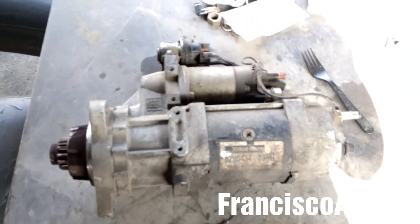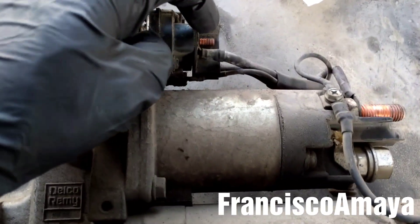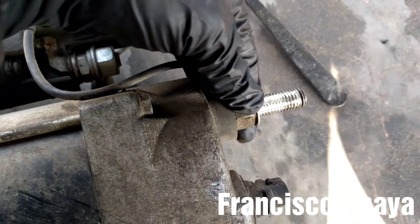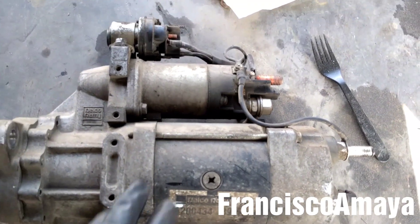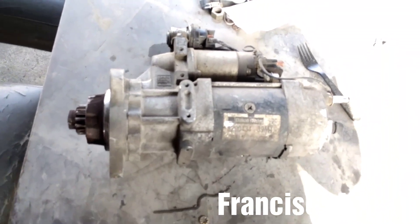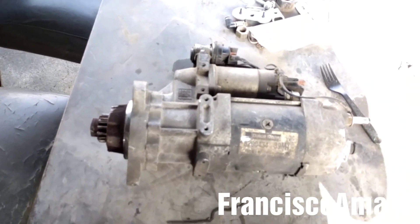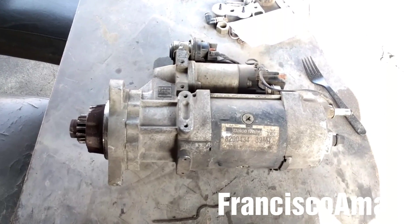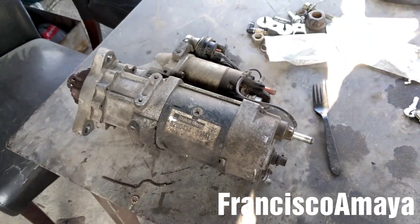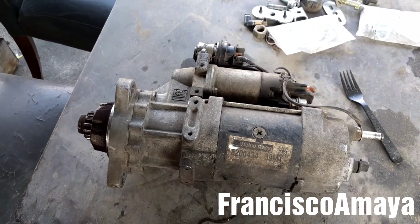You can fix the starter by installing the nut that is missing and re-torquing the nut that is loose — and probably the starter will work fine. But if the starter is already having issues, I recommend replacing it with a new one. So I'm going to replace the starter anyway; I just wanted to show you the problem.